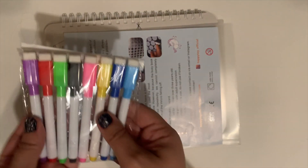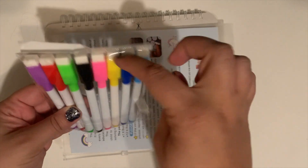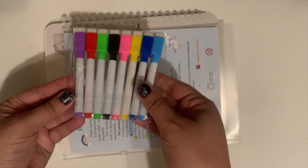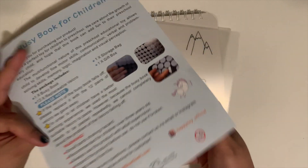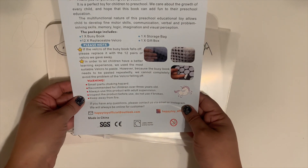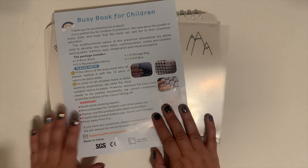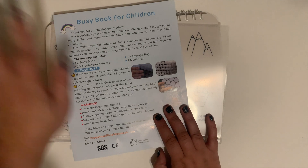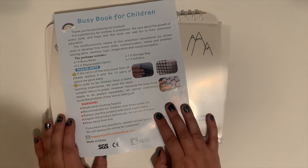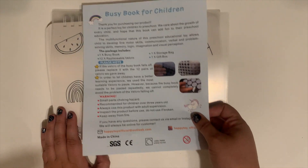So your kit comes with all of these dry erase markers with the erasers attached, and you'll see where those will come in handy in a little bit. It also comes with all of this information that tells you what it includes, a little bit more about the company and all of those sorts of things — there's that if anybody is interested.